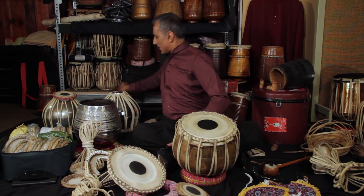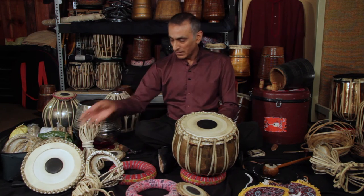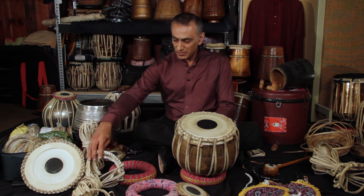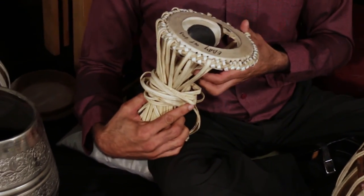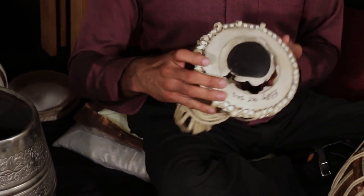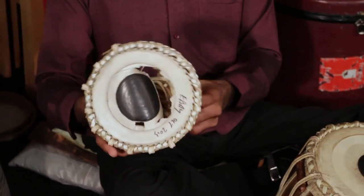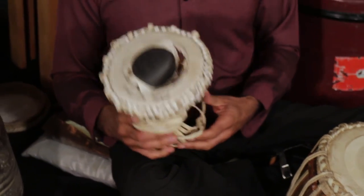One of the other limitations of the tabla is that tuning it is very tricky. Here's an example of one that I've dismantled — it was damaged and broke, and I've been avoiding repairing it because it's so much hard work.